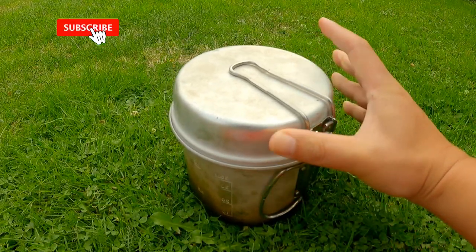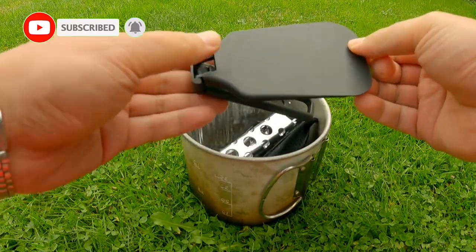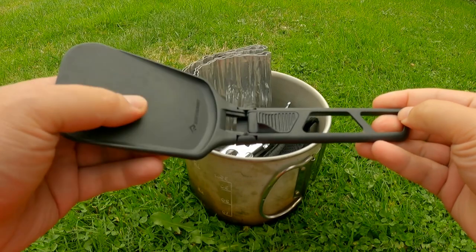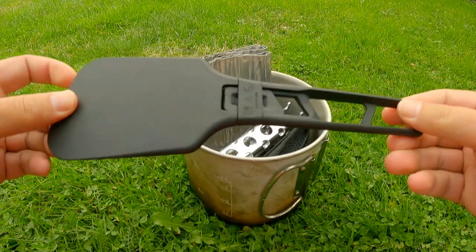Now, in comparison to these options, the Cetus Summit camping spatula folds in half and easily fits inside my Snowpeak 1500ml cook pot. And when unfolded, it's plenty rigid, sturdy, and just the right size.